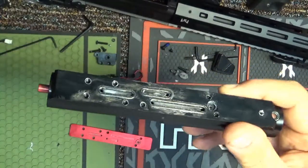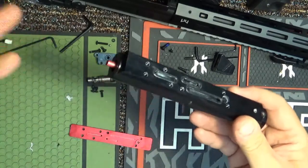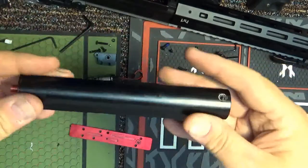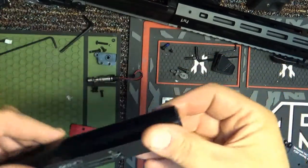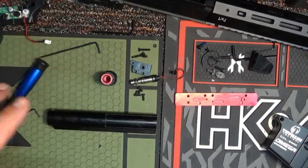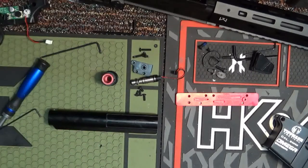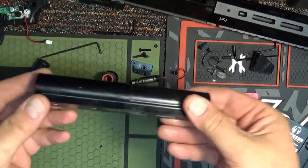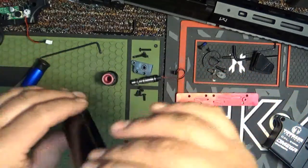I'm going to stop this video on the disassembly here — I haven't taken apart this far before and I'll do a little research before continuing so I'm not wasting your time. So this is part one of disassembly and we'll have a part two. All right folks, Doc Fire back for the second video on the disassembly of the new Tippmann Omega series airsoft rifle.